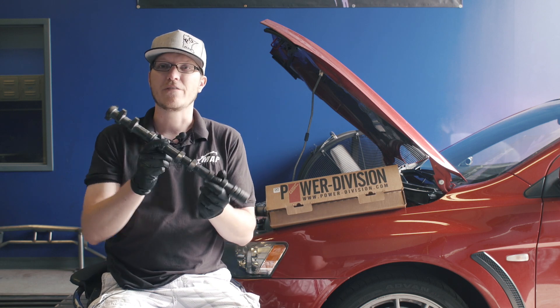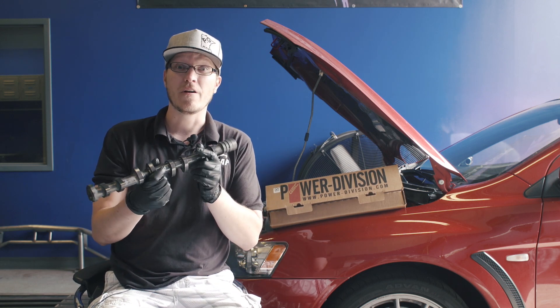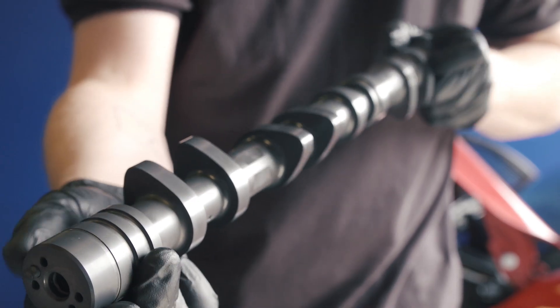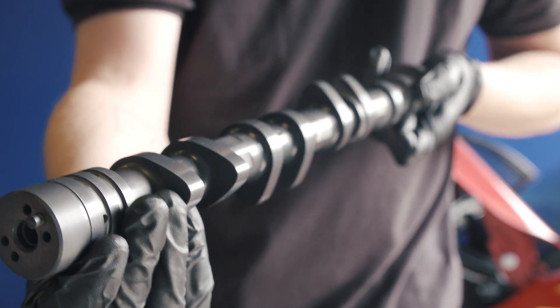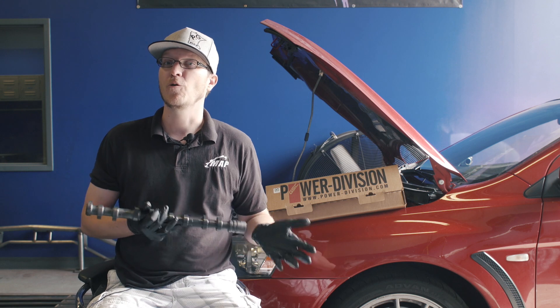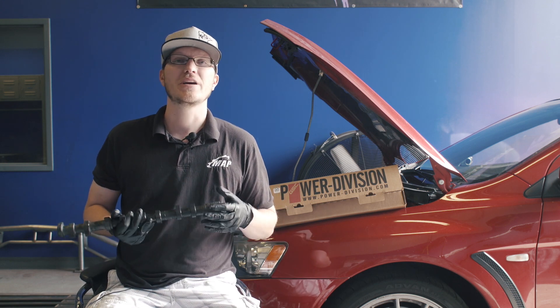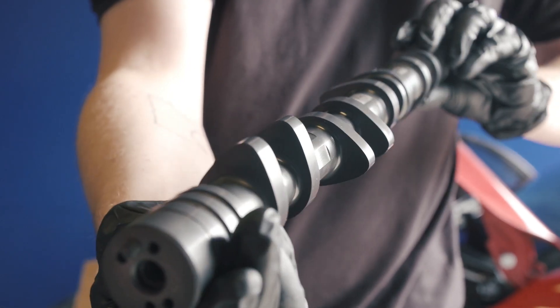The GSC S2 cams are made from a billet blank. The S2s are a 274 duration camshaft. These are good for upwards of 8500 RPM and are claimed by GSC to produce anywhere from 40 to 80 wheel horsepower gains. Now, that's going to depend on the turbo size and other supporting mods.